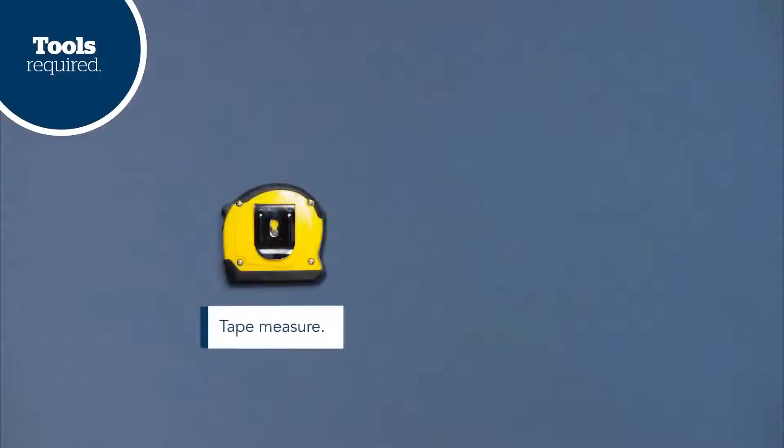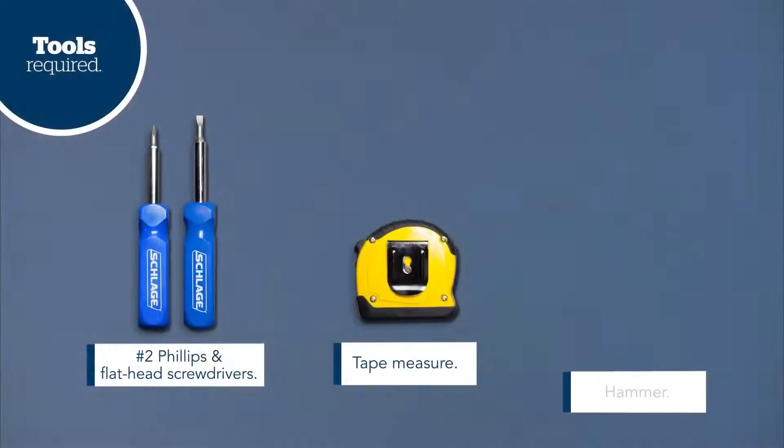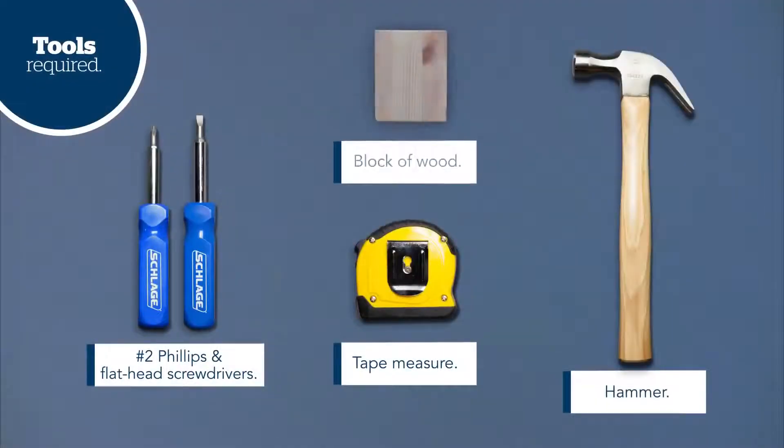For more information, look to your user guide for additional videos like this one. Now let's take a look at the tools you'll need. If you have a standard door that's properly prepared to current industry standards, the only tools you'll need are a tape measure, a number two Phillips head screwdriver, and a flat head screwdriver. If you'll be using the drive-in bolt, you'll also need a hammer and a block of wood.